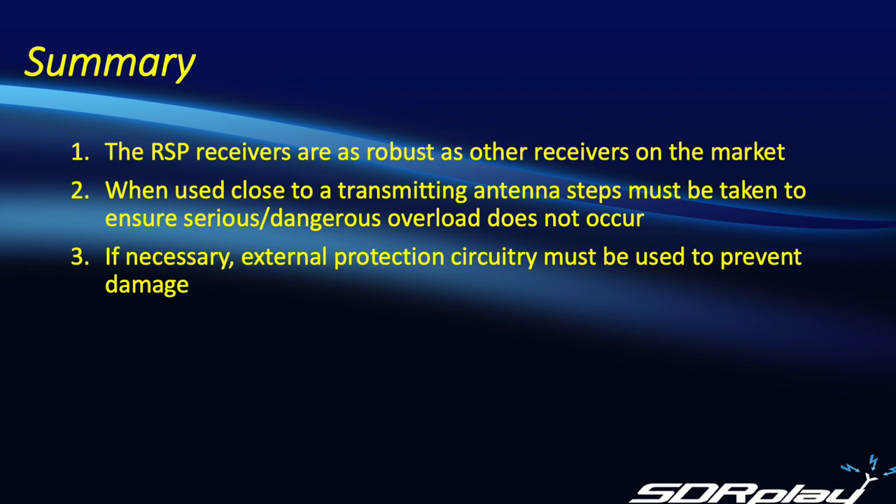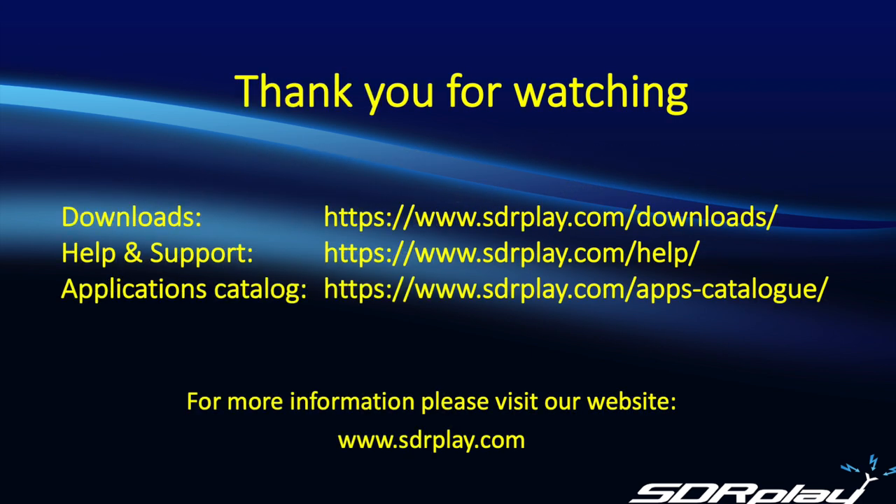So in summary, the RSPs are no more susceptible to damage than any other sensitive radio receiver — it's just that SDRs tend to get used in an environment where near-field coupling or exposure to other transmitted fields are highly likely. Consequently, when being used close to a transmitting antenna, steps must be taken to ensure that serious or dangerous overloads do not occur, and if necessary, external protection circuitry must be added to prevent damage. As always, thank you very much for watching, and we hope you found some of this information useful. For this and additional information, feel free to visit our website — the downloads, the help, and the support catalogues all contain a wealth of information to help you get the most out of your RSP. 73.